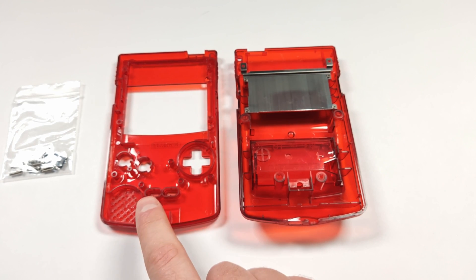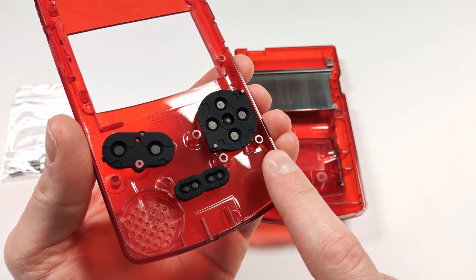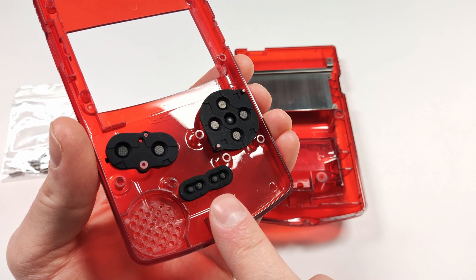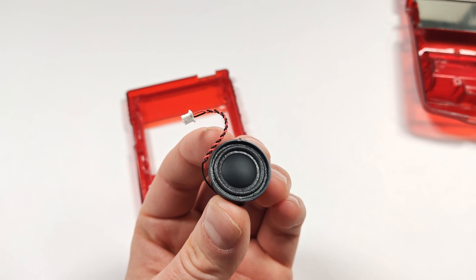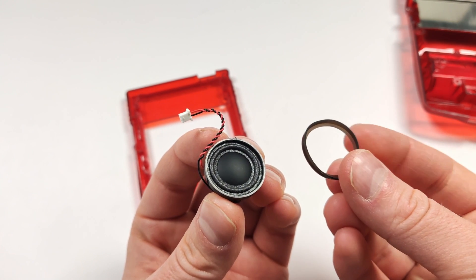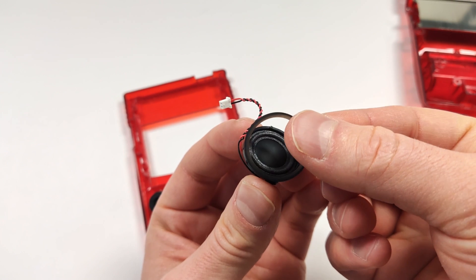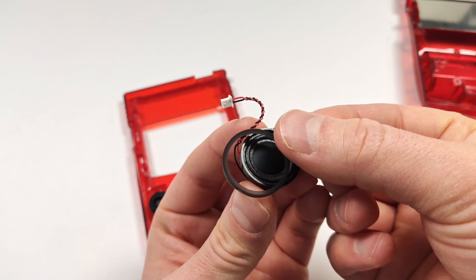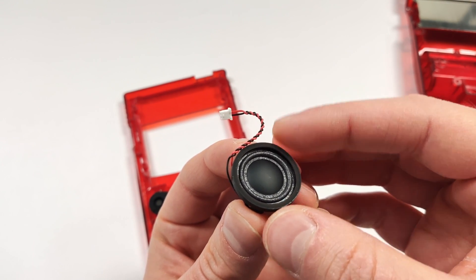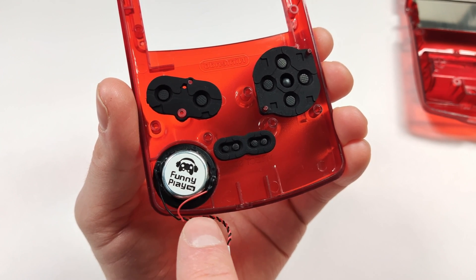The first thing we need to do is get the buttons and the rubber membranes in. Once you get those in, we can put the board in and double check the buttons to make sure they feel okay. We do also need to make sure that the speaker fits correctly. It also comes with this little rubber ring — there is a part that will go inside. This ring should go around the top of the speaker. This will prevent any rumbling of the speaker, so you want to make sure that you get this on. You want to make sure that it's slightly turned so that the cable comes down at the bottom corner.